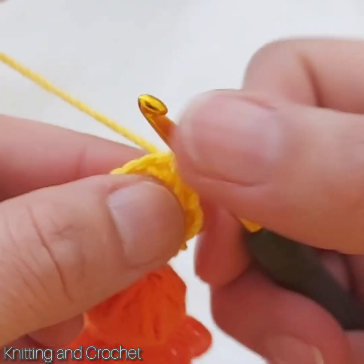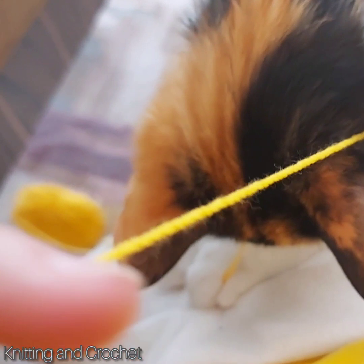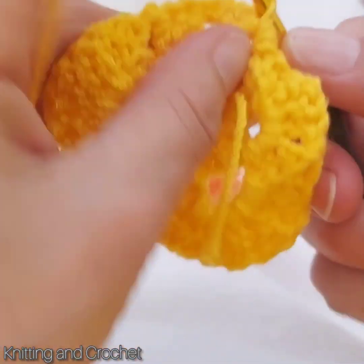Two and three. And two more chain. And two more chain. And two more chain.